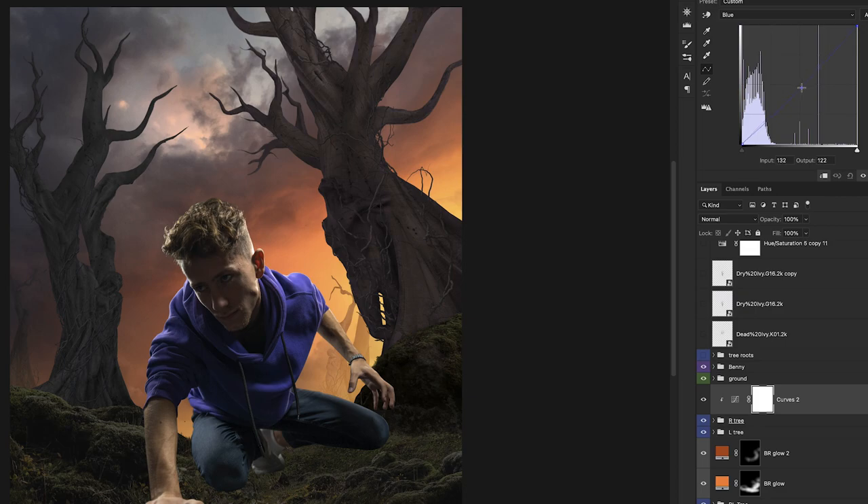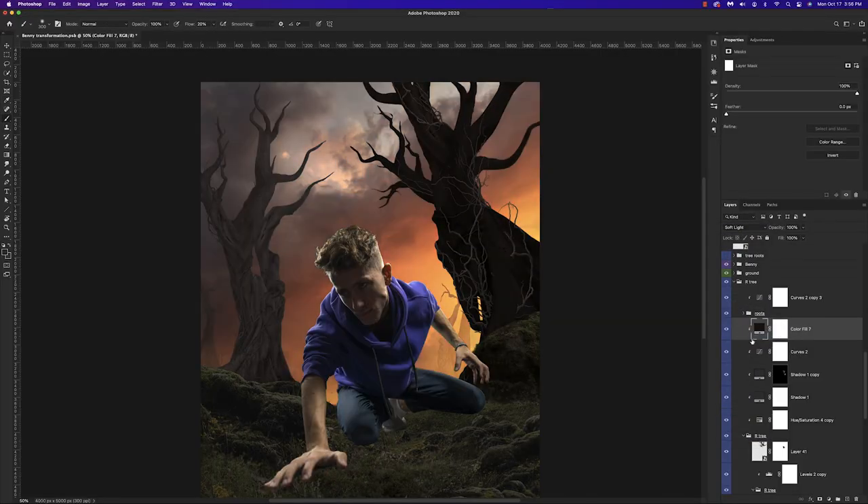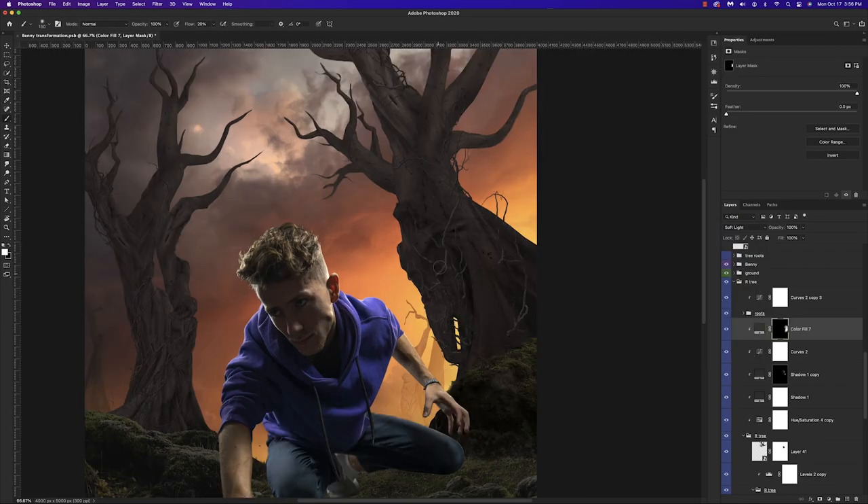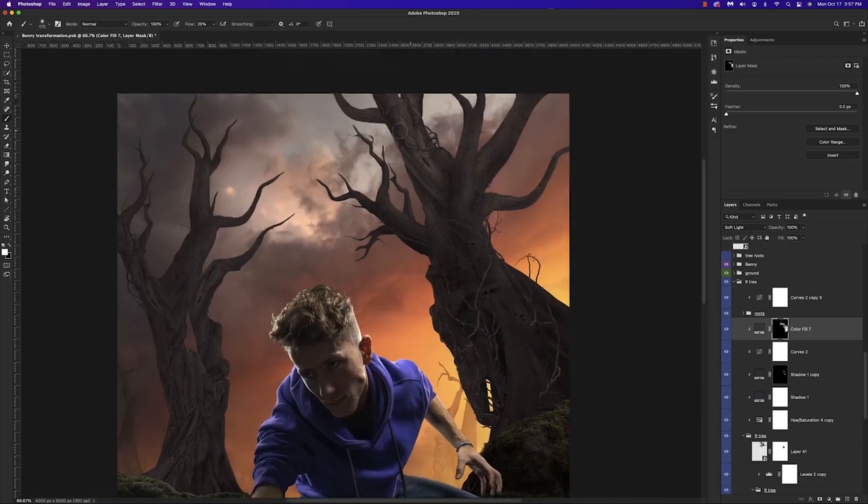I'm now using a curves adjustment layer to give a nice foundation to build off of for the future color grading process. I also want to add a solid color adjustment layer for our shadows — finding a nice color, hitting okay, inverting the mask, and painting this back in. I want to darken up the front trees and create more contrast so there's a more impactful difference between our dark foreground and the bright background we're going to create.